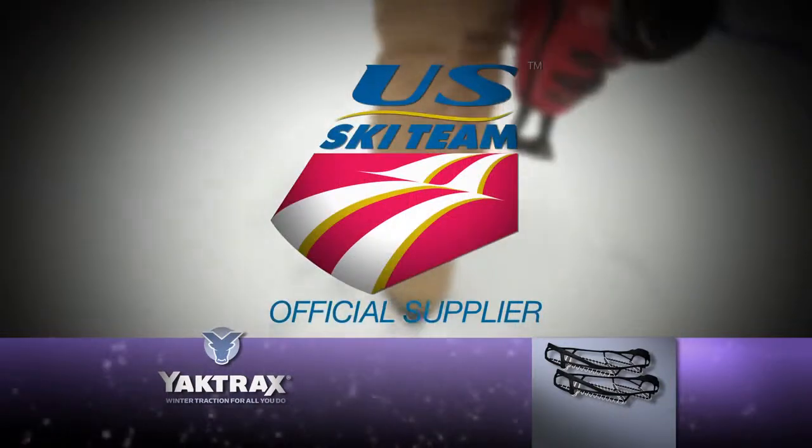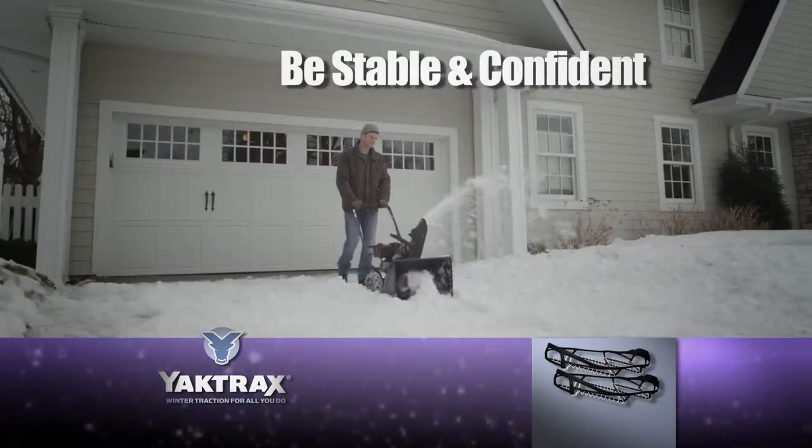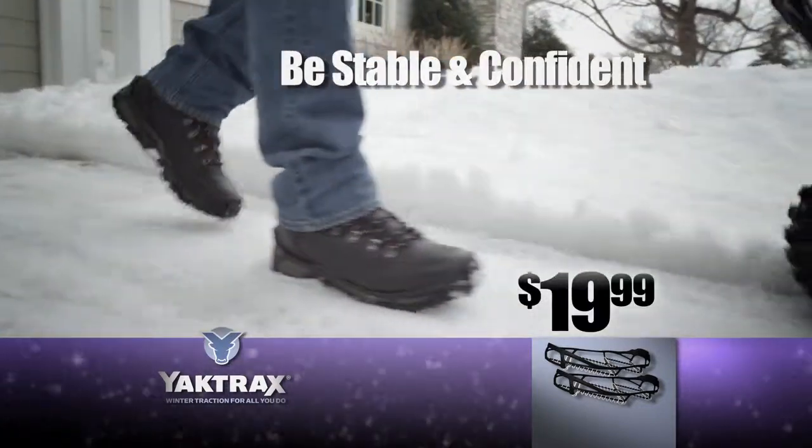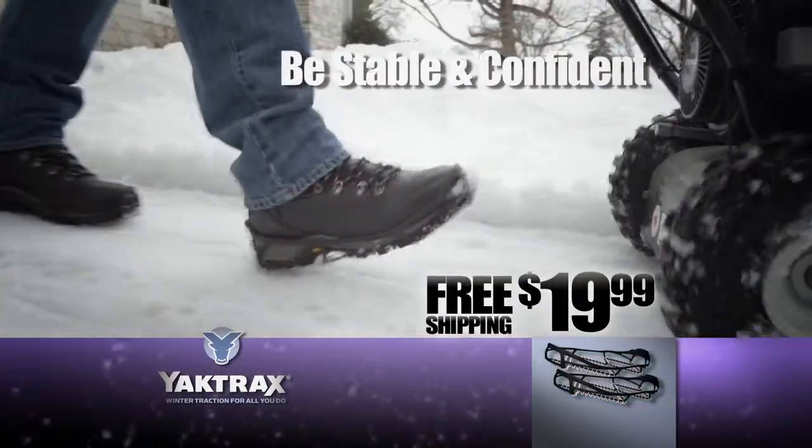Yaktrax has even been chosen as an official supplier by the US ski team. Be stable and confident in any conditions. Get a pair of Yaktrax walks right now for just $19.99 with free shipping.